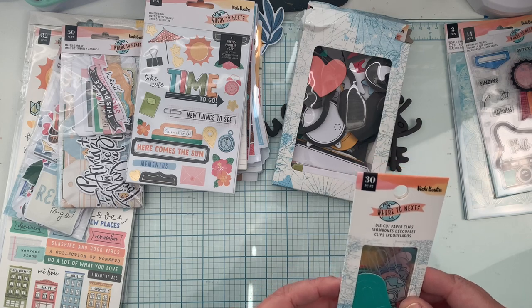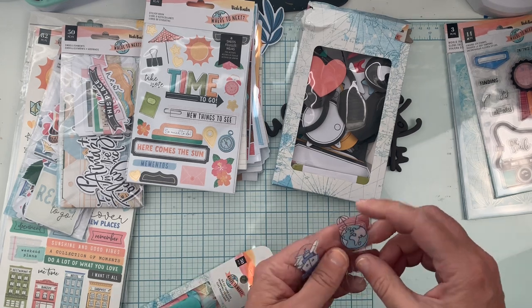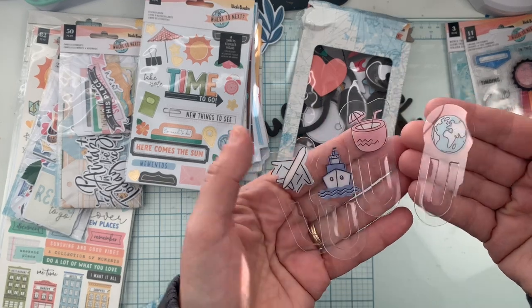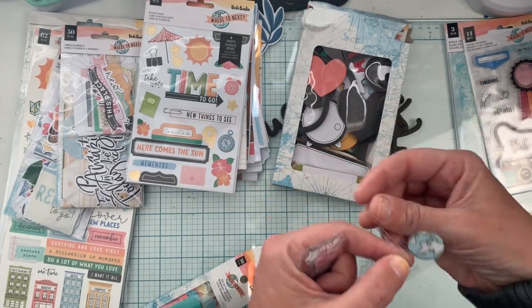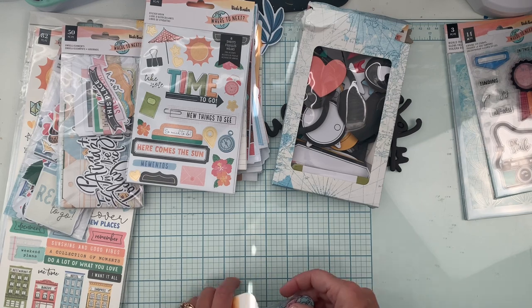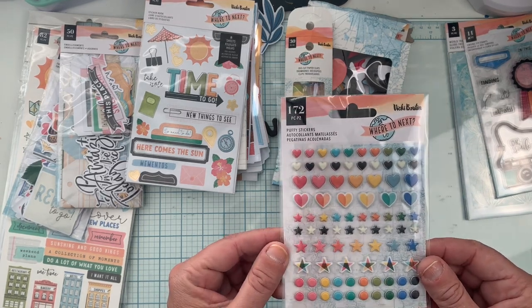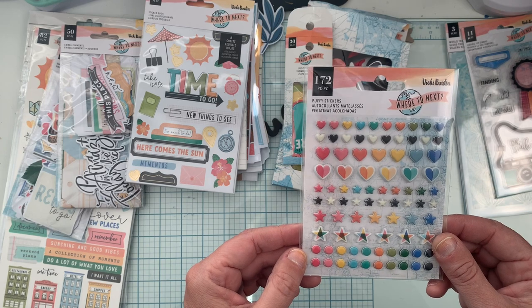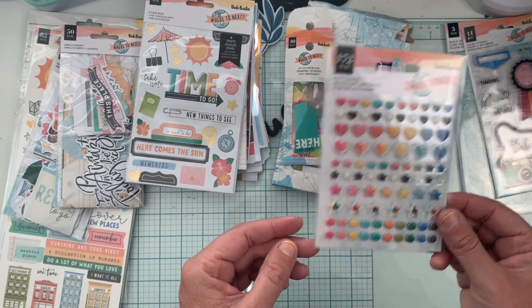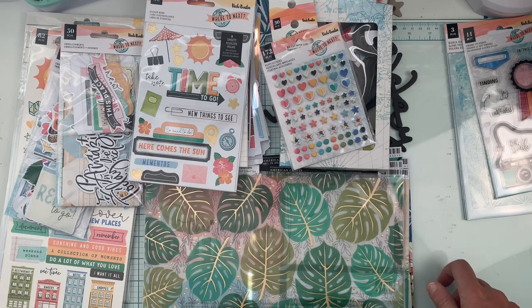Then we have the die-cut paper clips — there is SO much in here. These are like an acetate material — so fun! You can tuck them in or, if you don't like the paper glitz look, fussy cut the image out and use it as an embellishment. Lots of ways to use those. And then all these hearts, stars, and little dots — the puffy stickers come in two sheets with 172 pieces.